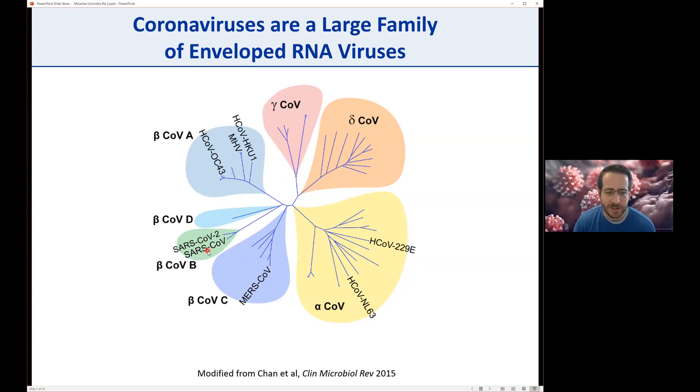The beta coronaviruses are pretty diverse across different lineages: A, B, C, and D. So far we haven't had a human coronavirus in the lineage D beta-CoV.